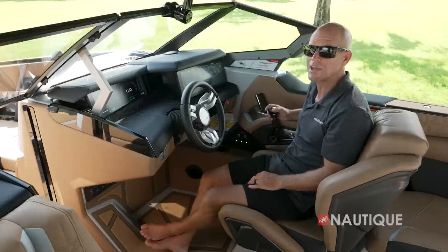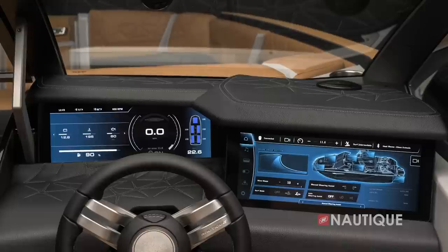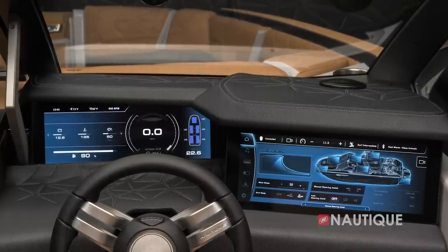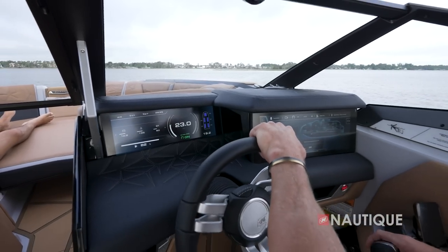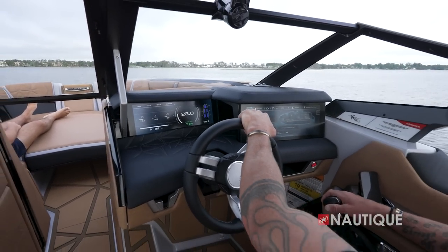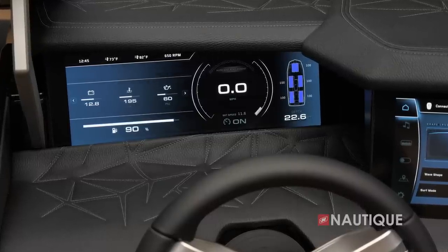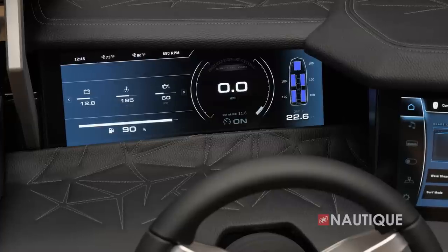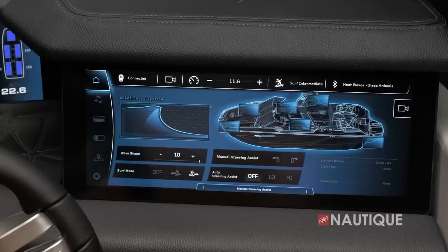One of the things that has always set the Paragon apart is the dual Link Panoray displays, and those got even better for 2024. Now at 15 inches, these large screens provide the ultimate control of your G25 Paragon. On the left is all the vital information you need while driving: actual and set speed, depth, fuel level, ballast levels, air and water temps, and engine info — all displayed nice and big for a quick glance.